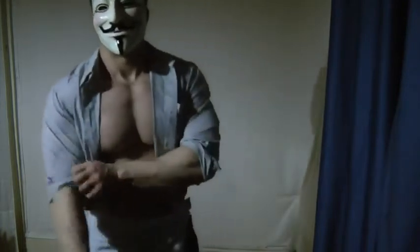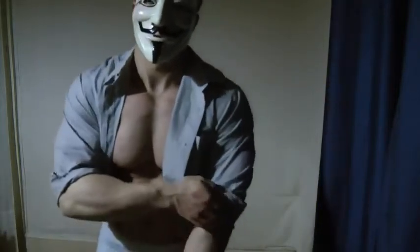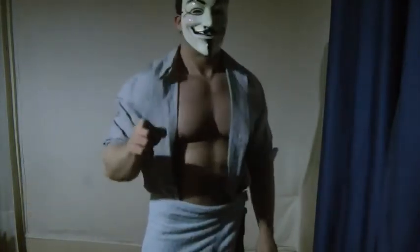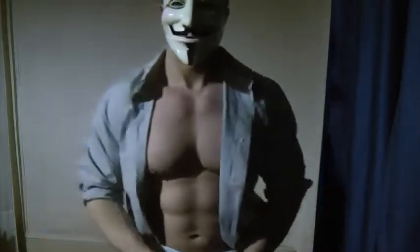Hey guys, I just want to show you something I used to do when I was a child. Mom, if you see this video, it is not me. Ok, let's see.